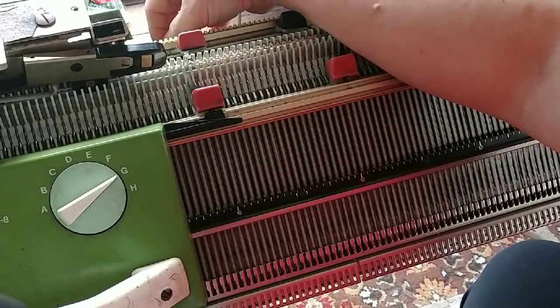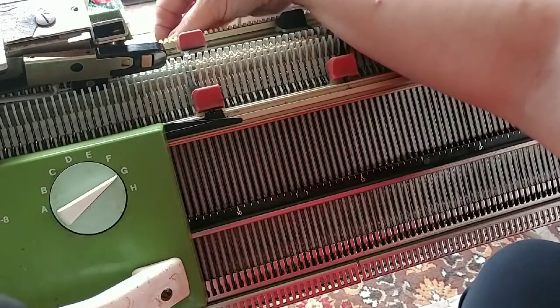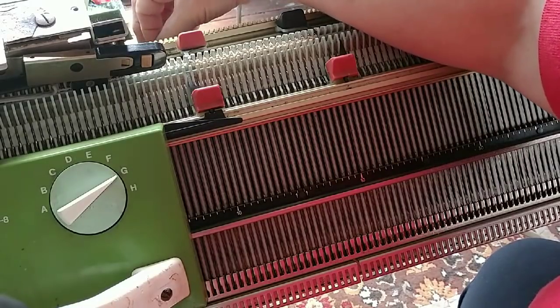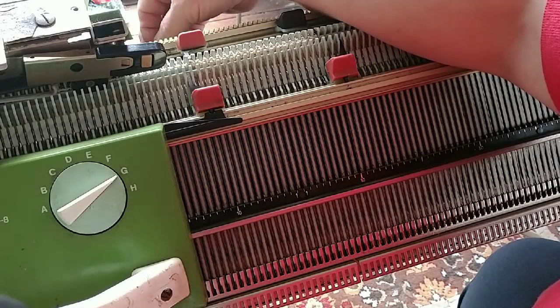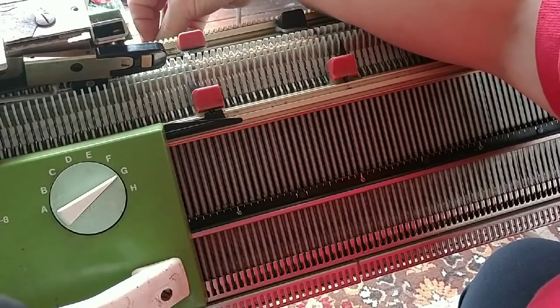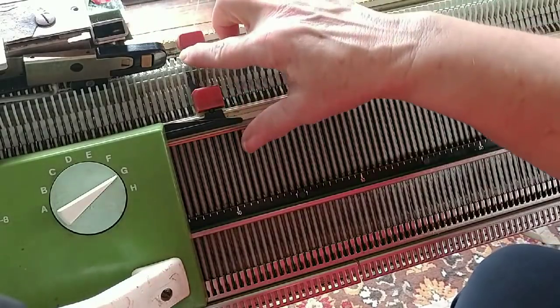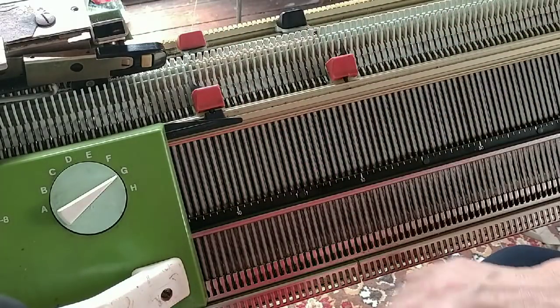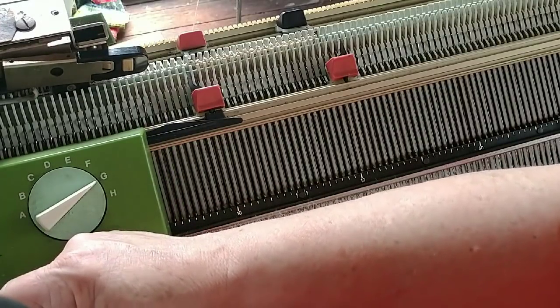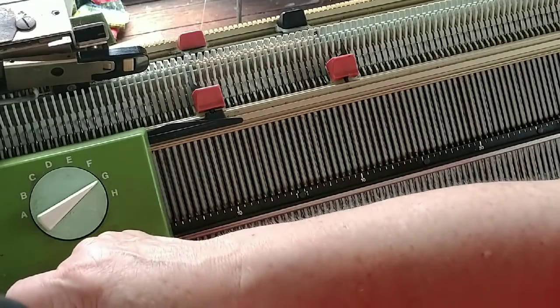And voila. I emptied this needle — it had a ribbing stitch that I accidentally put into work while I was transferring. It shouldn't be in work, so I'm going to make sure it's pushed out. It was up there and it tried to catch a loop. Don't let that happen to you. It is not a disaster if it does, but it's going to make quite a messy edge.